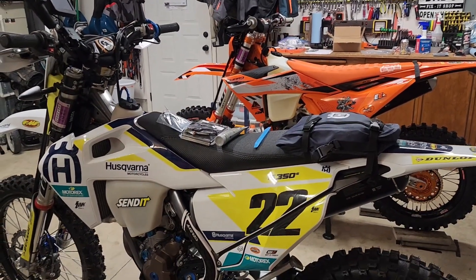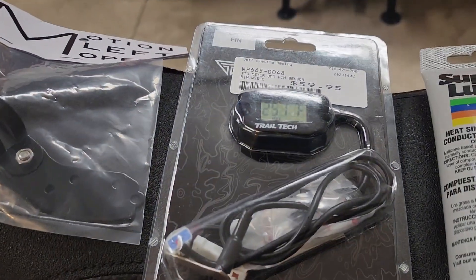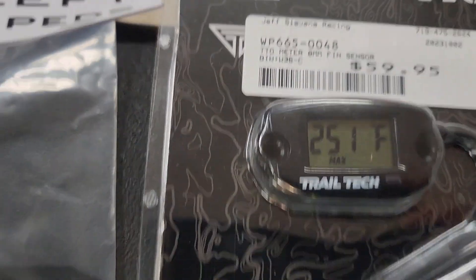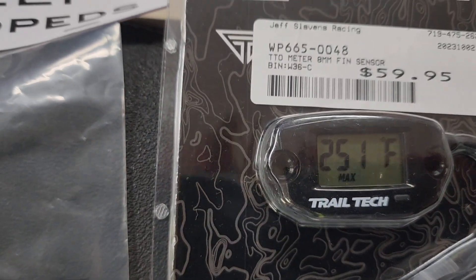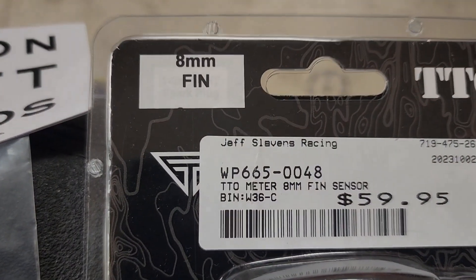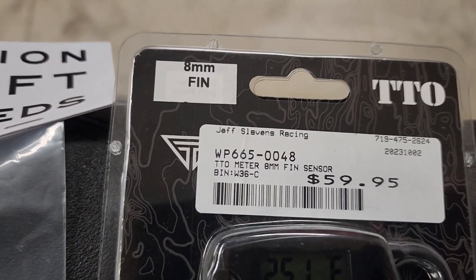Hello everyone, OregonMotoJohn here. We're going to put a Trailtek temperature gauge on the Husky 350S today. All you need is a Trailtek temperature sensor — I got the one with the 8mm fin. I got it from Jeff Slavin's Racing, but you can get it from wherever you want.